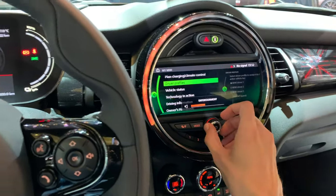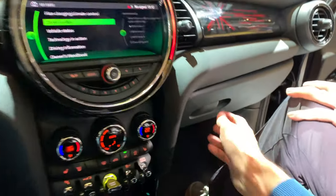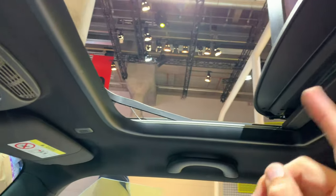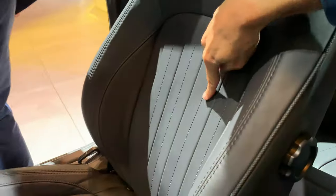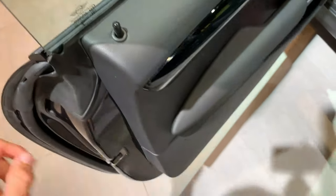Inside, everything is pretty standard and familiar to Mini fans. The glove compartment seems the same — large. This fully loaded car has optional Harman Kardon speakers. On top you have an open ceiling glass roof with a manual shade, and one on the back as well. The rear seat has nice leather — I love this leather. Let's check the space offered — again BMW details inside.